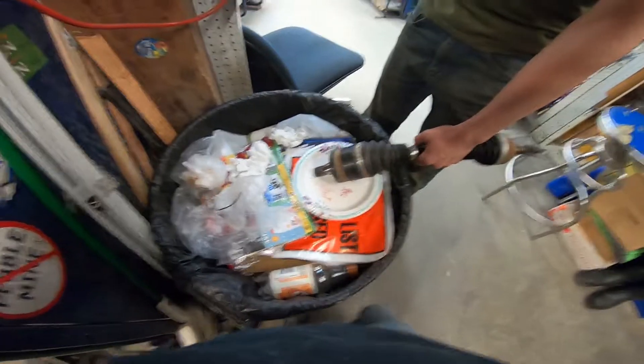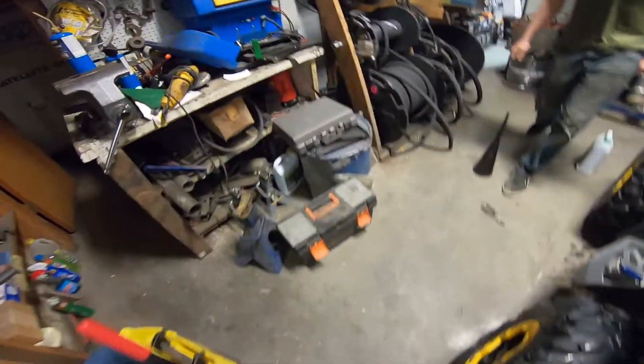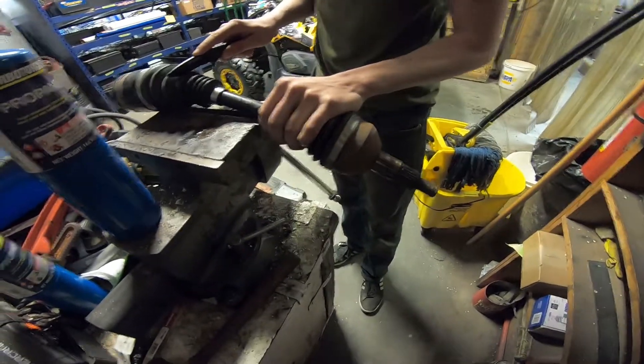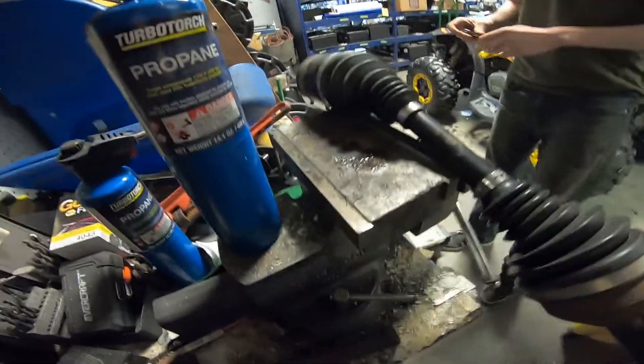Okay, so since we're here, let's do this over the vise — yes, the vise. Hold on, let's turn on a light, but it doesn't work. Okay, we're working bathroom-lightless.